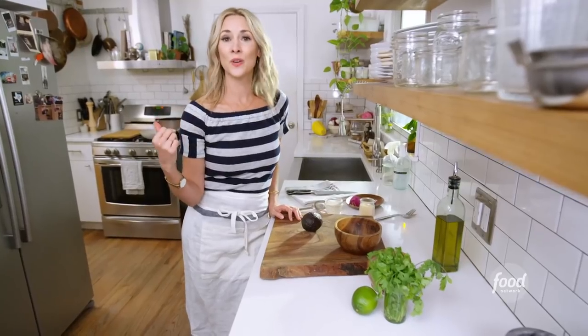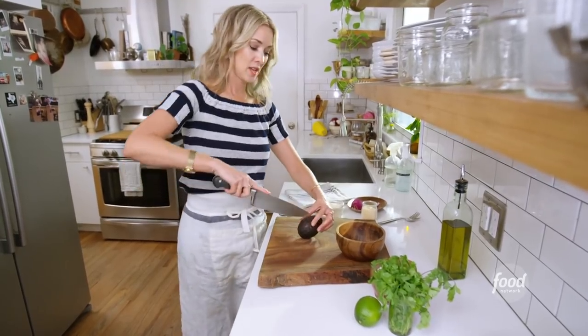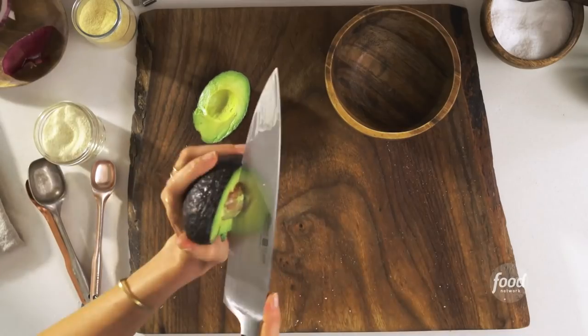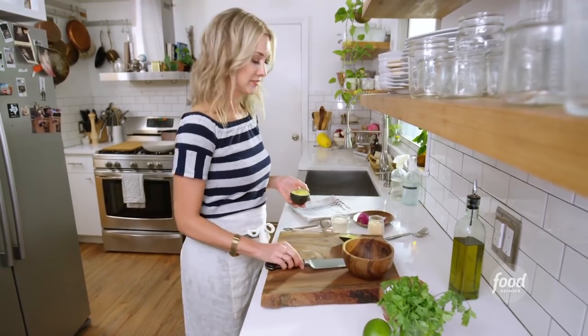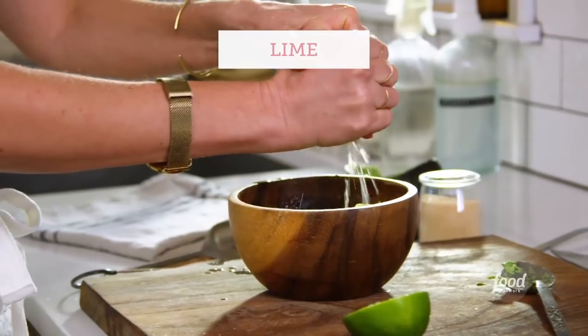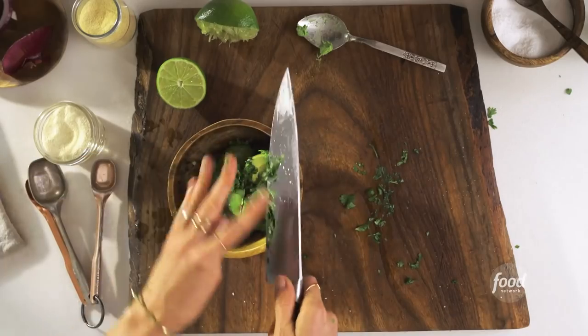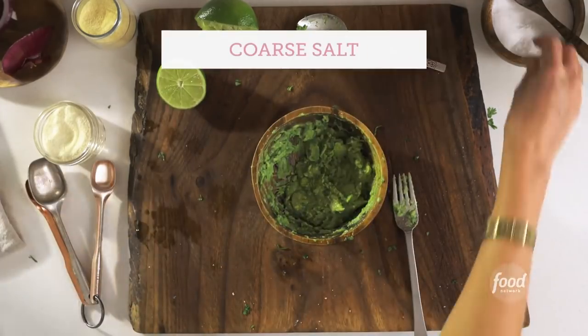While the corn and onions are in the broiler, I'm going to make some guacamole — super simple, my style. It's just one avocado. I like to get angry with it. Some lime, a little bit of cilantro, and we're going to mash. Don't forget your salt — this is where it comes alive.